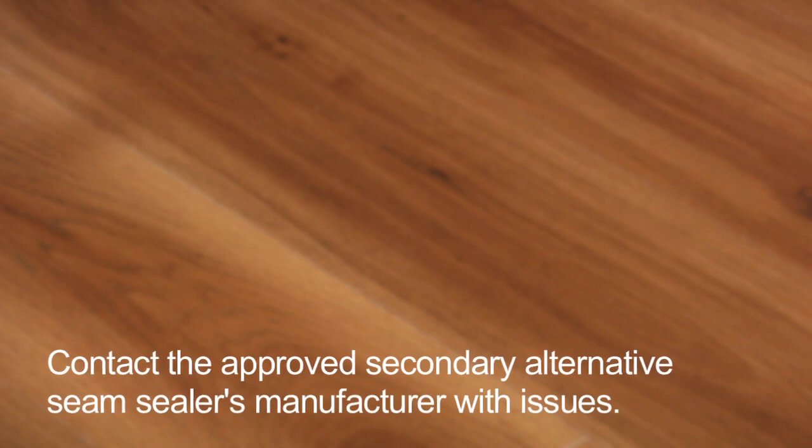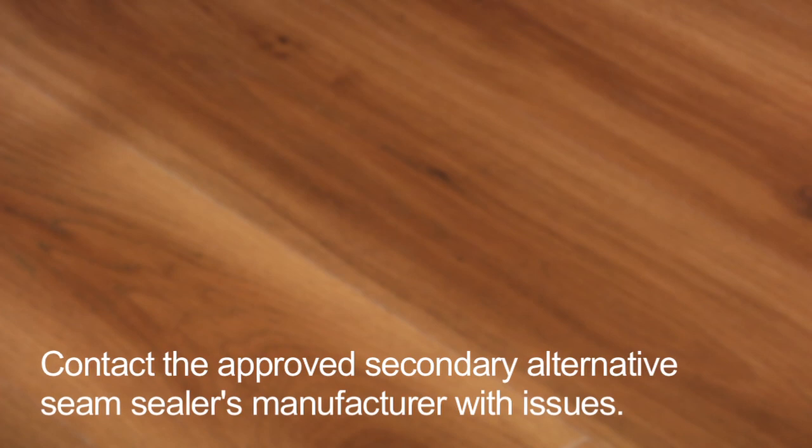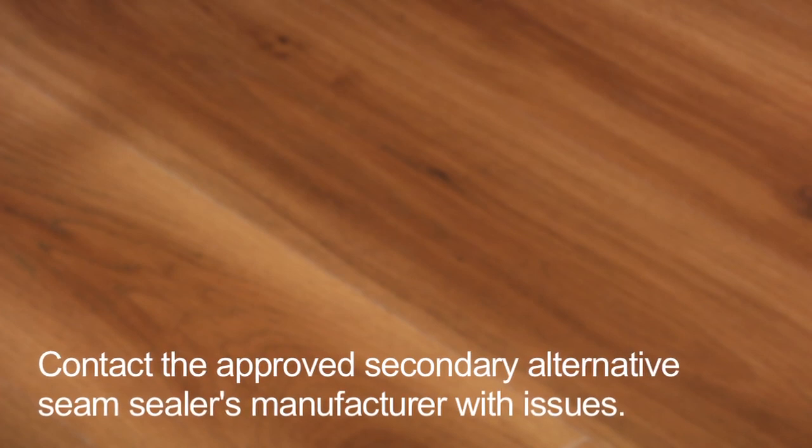The manufacturer will not be held responsible for problems that may arise. For approved secondary alternative seam sealers, please contact the approved secondary alternative seam sealer's manufacturer with any issues.